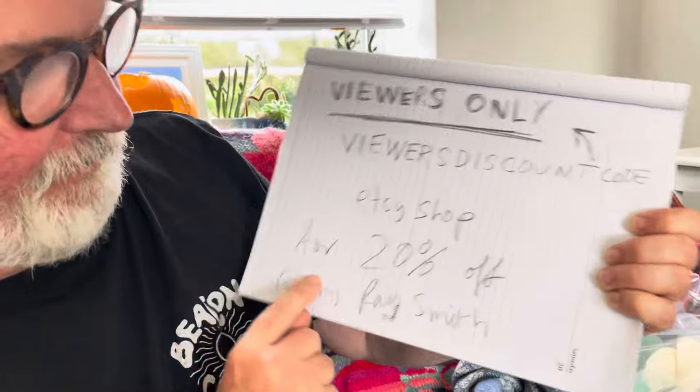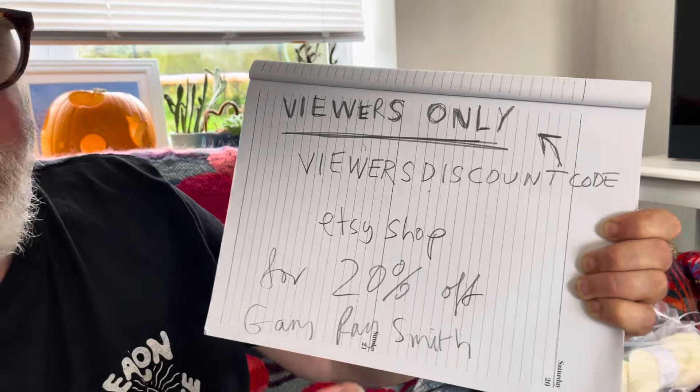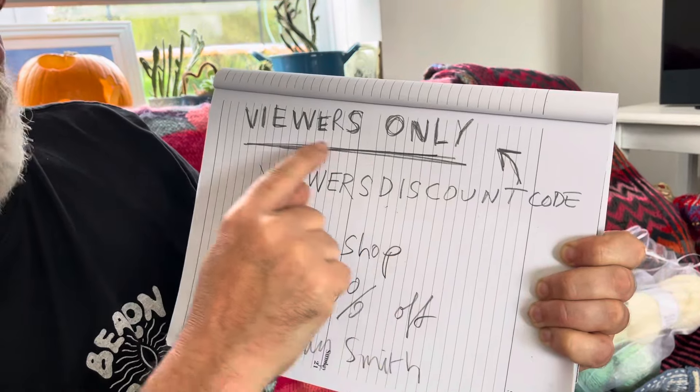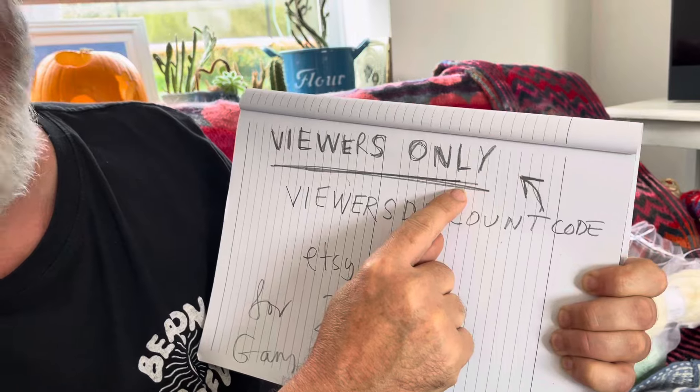In order to clear the decks — and because there are lots of people with things in their baskets in our Etsy shop — things like our yarn packs and patterns, we're going to do a special viewers discount until the end of the month. Our Etsy shop is called Gary Ray Smith, and this will give you 20% off everything in the shop. The viewers discount code is VIEWERSONLY — all caps, all one word.